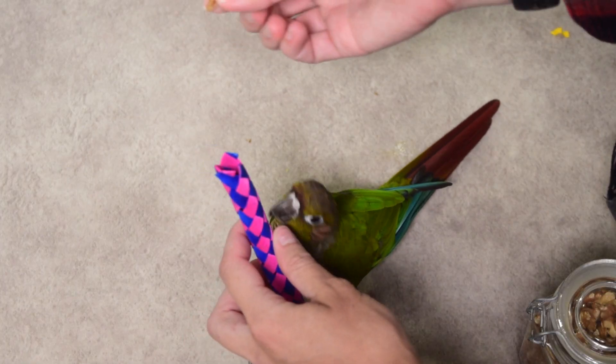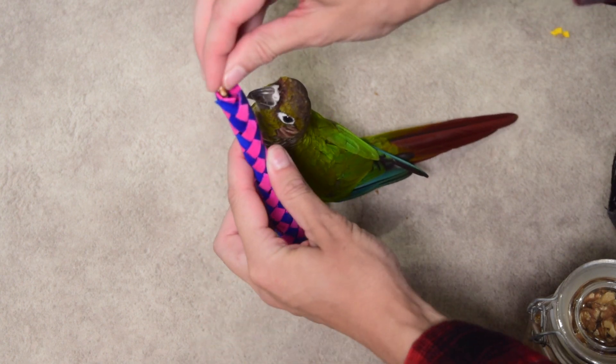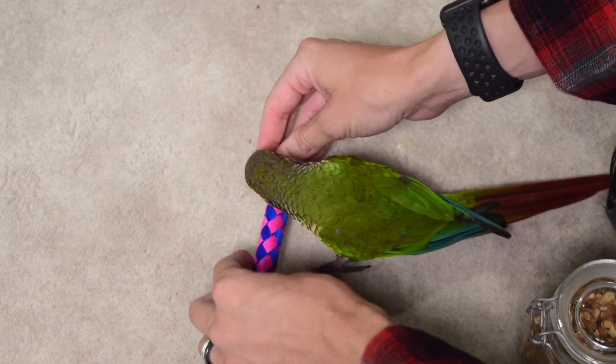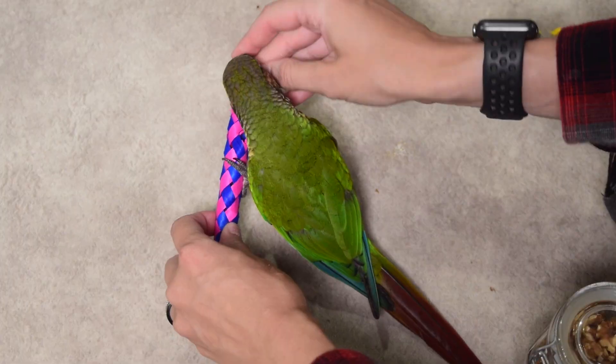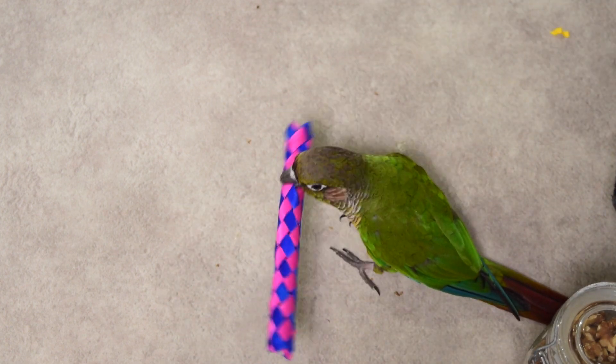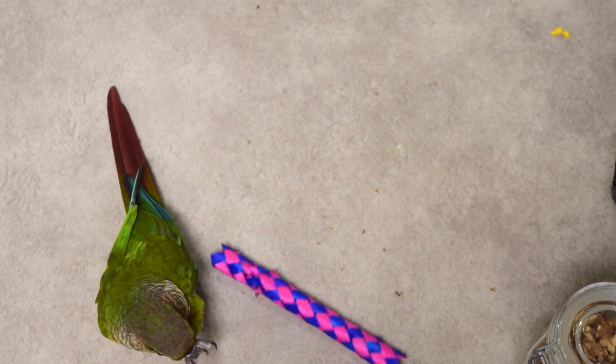The second way to utilize a finger trap is by using slightly larger treats or medium sized pellets and actually sticking them inside the core of the finger trap itself. In this instance I'm going to use a little bundle of millet and just slide it on the inside. You can make this more complicated by leaving it visible or pushing it further down into the finger trap so your bird has to chew through more of the toy to get it.